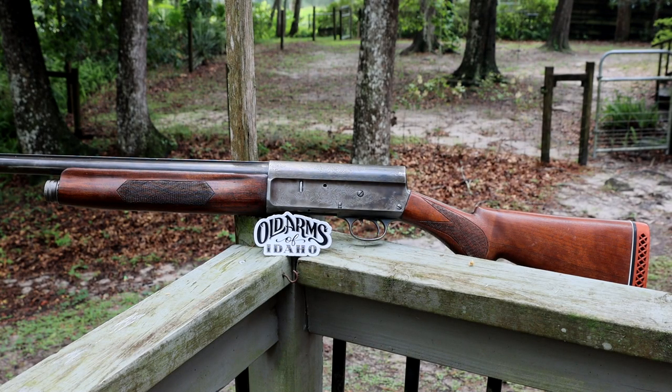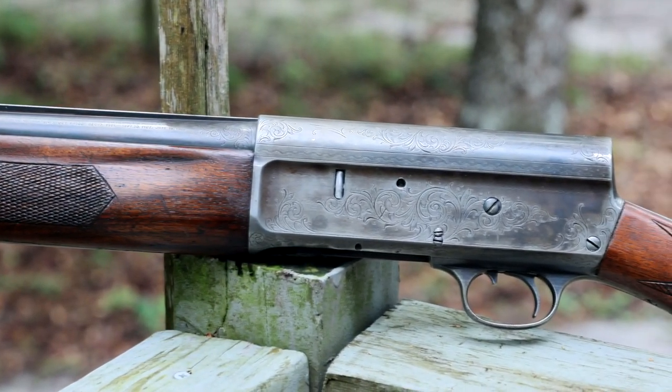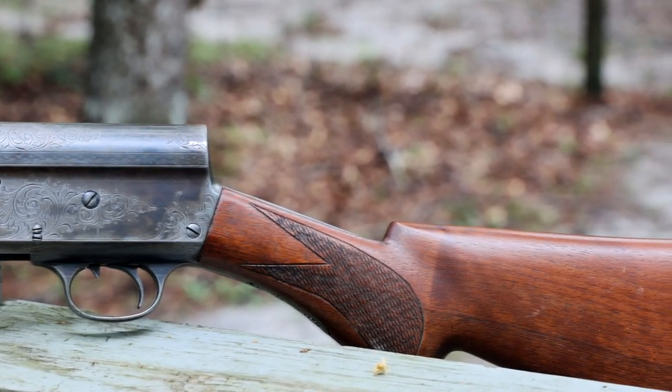Gentlemen, welcome back. The next project is in. Today we have a — well, this series is semi-sponsored by Old Arms of Idaho. They are a parts distributor — a company that buys up estate sales and gunsmith stockpiles and then sells the parts out. They asked if I wanted to do a series rebuilding something, so I said hell yeah, let's do it. So they sent over this: a Remington Model 11 tournament-grade gun. It's an American-made Browning Auto-5, basically, before the Auto-5 came into the U.S. We'll talk a little bit about history, but this is what we're working on this series.